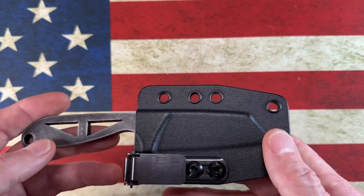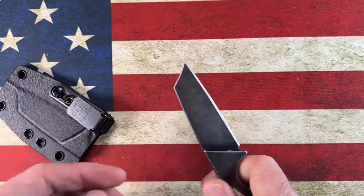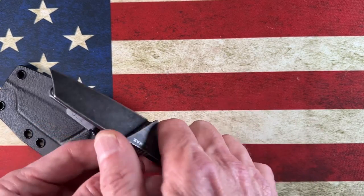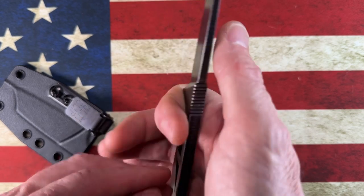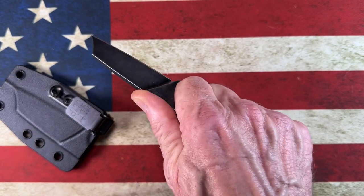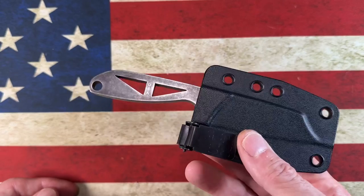So when I look at my top five wharncliffe sheepsfoot EDC fixed blade knives, the Bradford G Cleaver is a winner. I love this knife — it's made right here in America, it's a solid little chunk of L-Max. It's got an Ulti-Clip that I put on it that I really like, and I carry it in my back pocket. It's just a little chunk of a knife. I can't imagine putting paracord on it — it would be nice if they made some little scales, but there's not a lot more room than what you're given with that chunk of L-Max. That's number five.